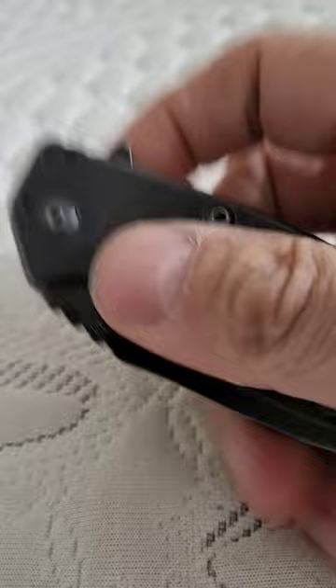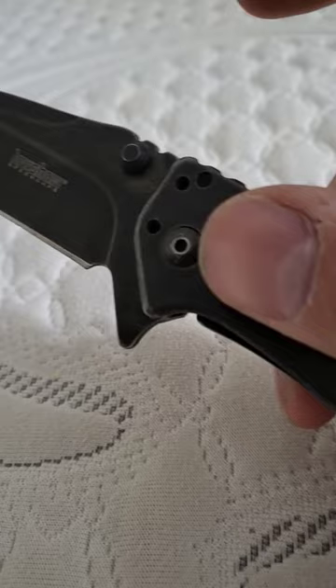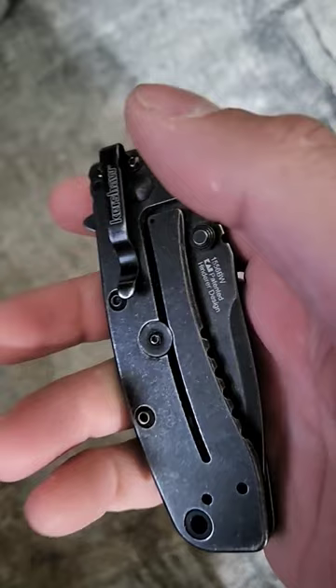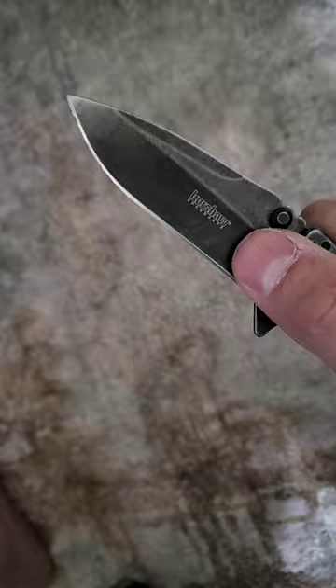I don't see any flaws with this knife and the assisted flip is just effortless — even just a fingernail will flip it out. There are multiple places you can put the pocket clip on here. This knife frequently goes into my EDC rotation. There's also a thumb stud here in case you prefer that.